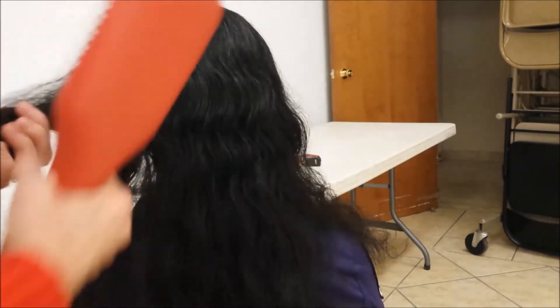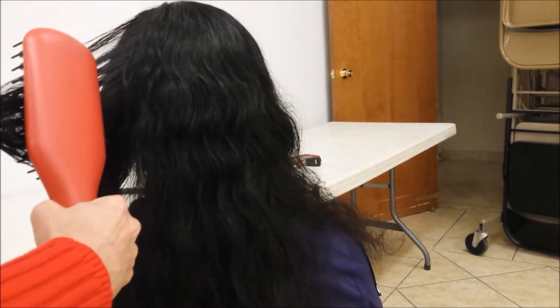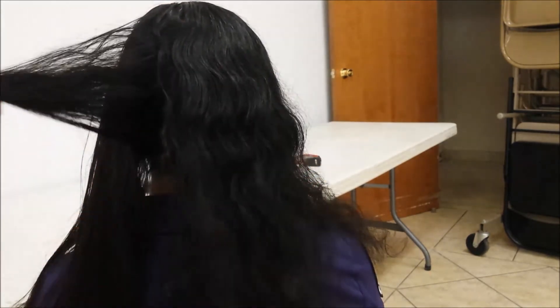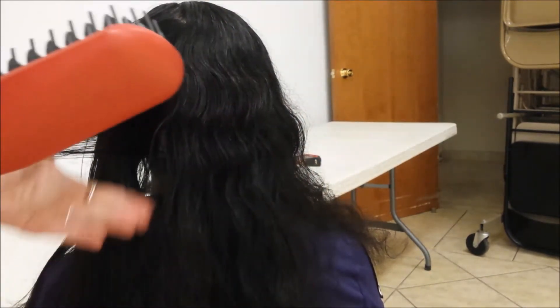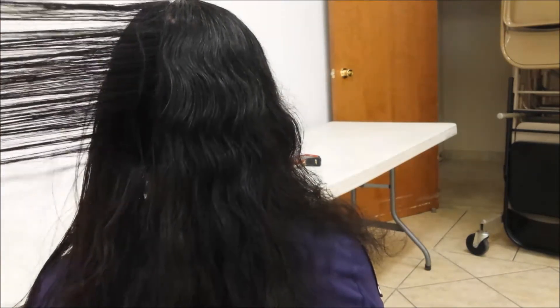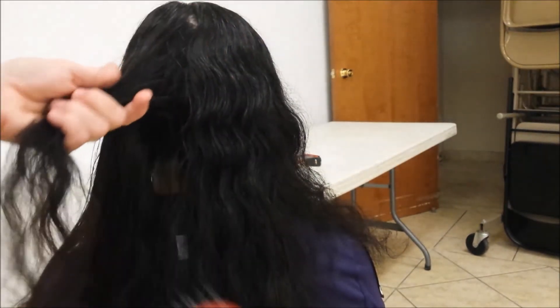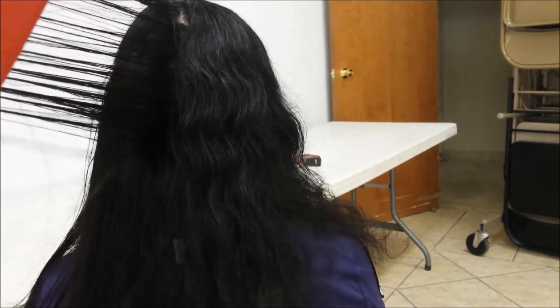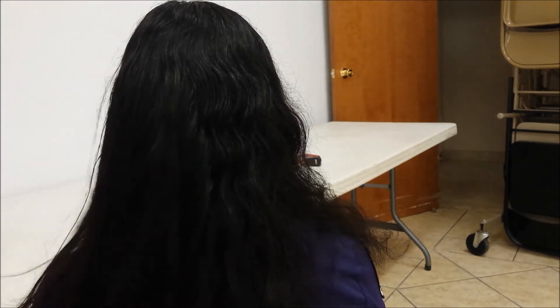I have it set on medium. She has pretty thick hair. We'll do one more section and compare. You have to make sure the hair is against the plate and you quickly go from top to bottom. It does make quite a difference.